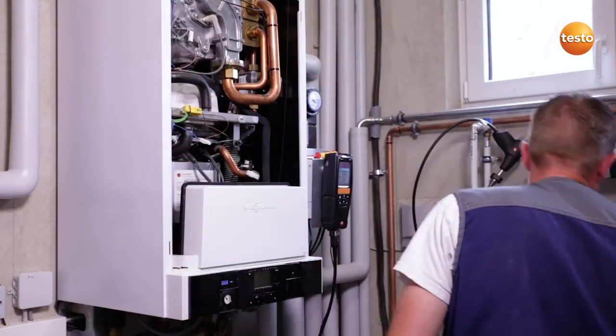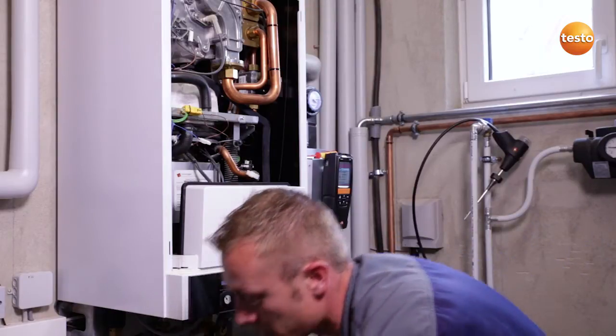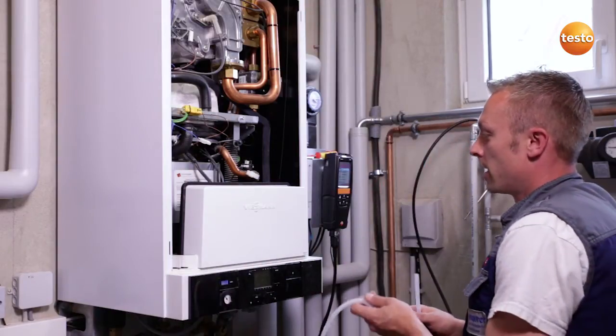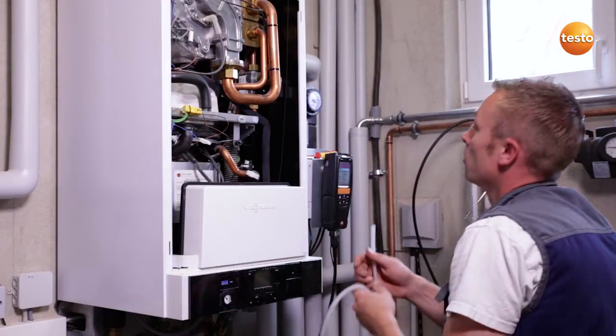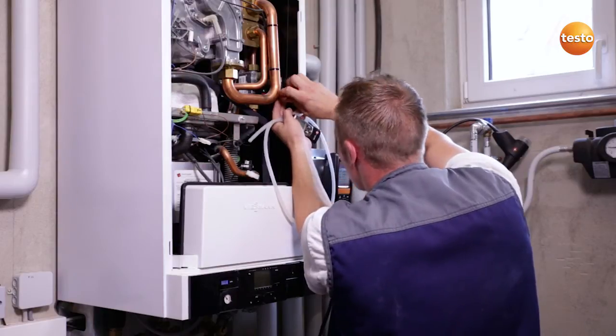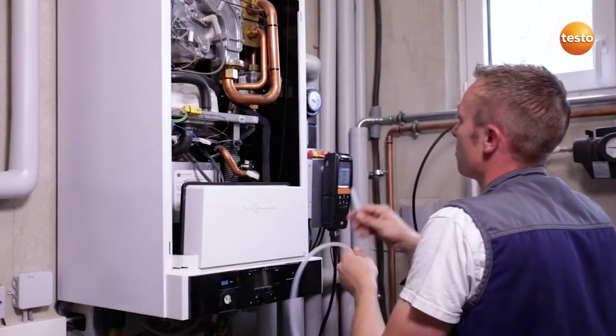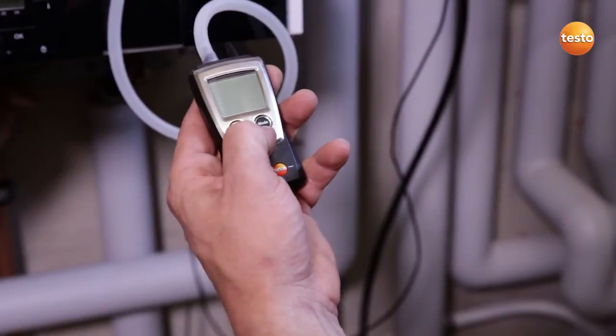I open the appliance in order to be able to measure the gas connection and flow pressure with the Testo 510. To do this, I close the gas cock, remove the screw from the measurement connection and attach the measuring instrument to the measurement connection. I switch on the measuring instrument.